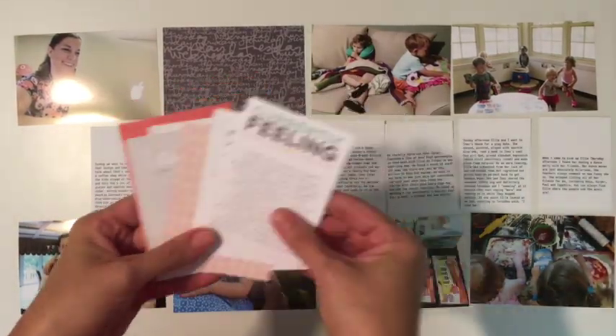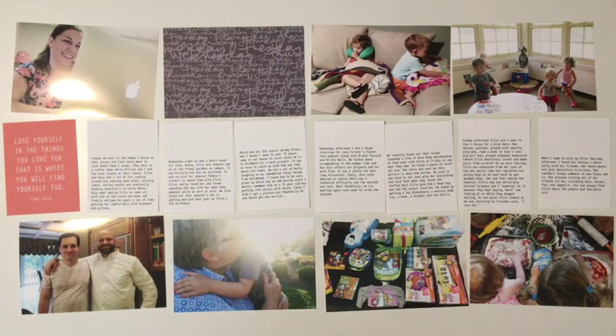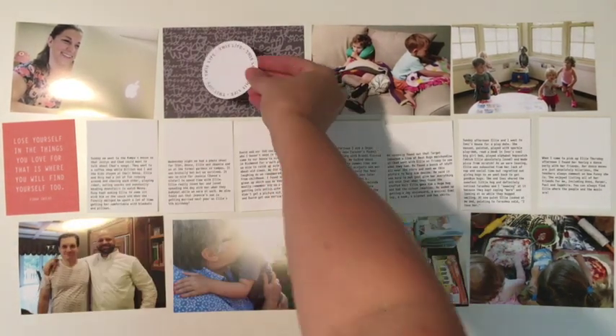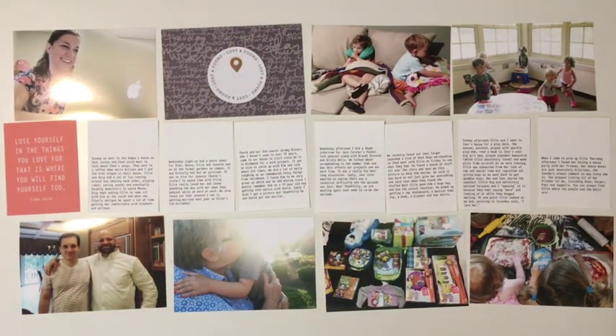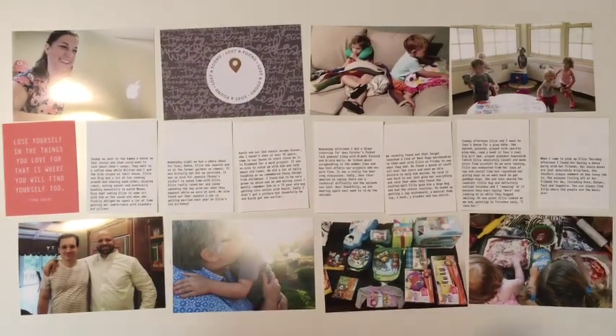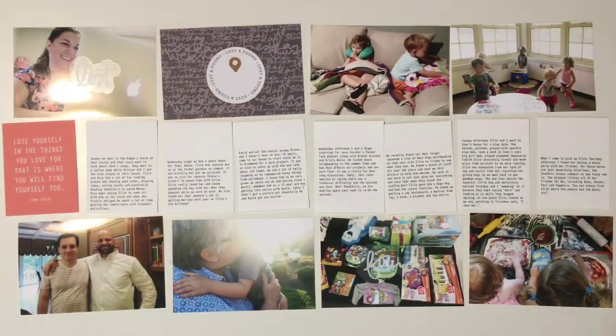For this week, I used the Lost and Found Kit — the Lost and Found Story Kit from Allie Edwards. That's about 95% of this spread. That piece of paper for the title card and a couple of chipboard pieces are from past story kits, but everything else is from the new Lost and Found Kit.